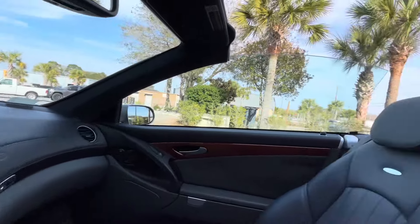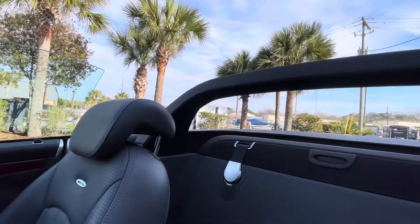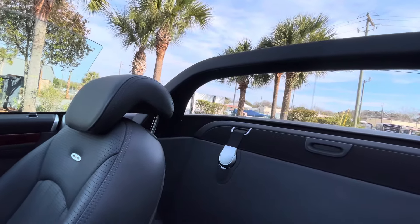There you go. And of course you do have your roll bar here, super retro — I really like it. Thanks for watching!